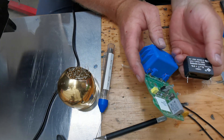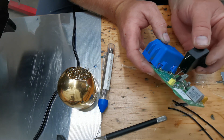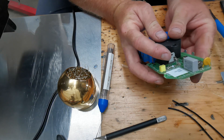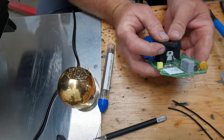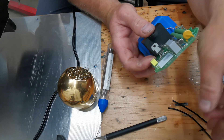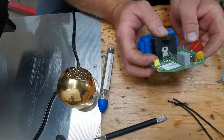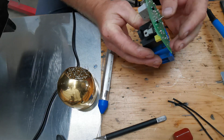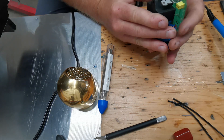In case you're wondering: 8 microfarad, 250 volts AC. The other capacitor — the board says 4 microfarads. So we've upped the capacitance. Let's see if we can get this a little closer.